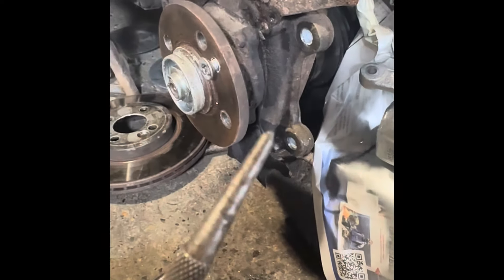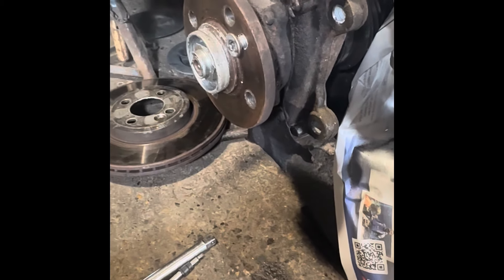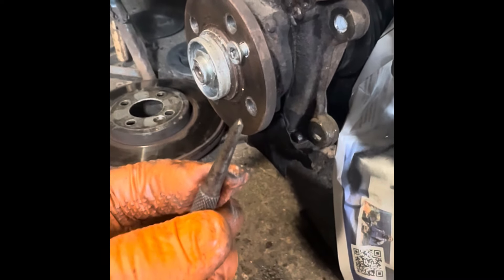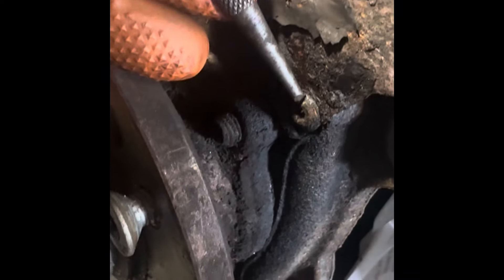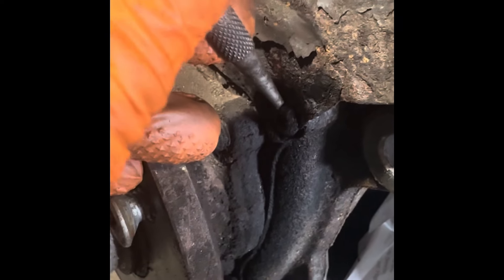What I'm using here is a modified dot punch. I've basically ground it so it's almost like a screwdriver end — it's not too sharp, it's got about one millimetre flat on it. First of all, hit straight down on the centre line to make a notch in it. Once you've got a notch in the centre, you can move it just a little bit off-centre — not a lot or you'll slide off — just enough to put a dent in it.